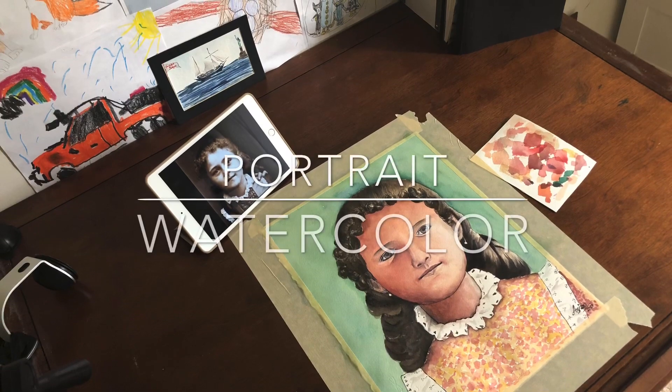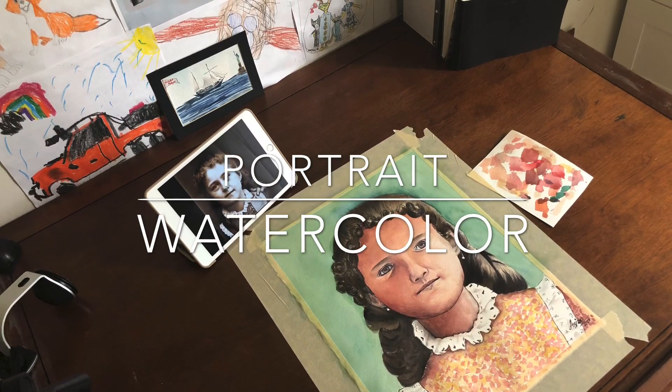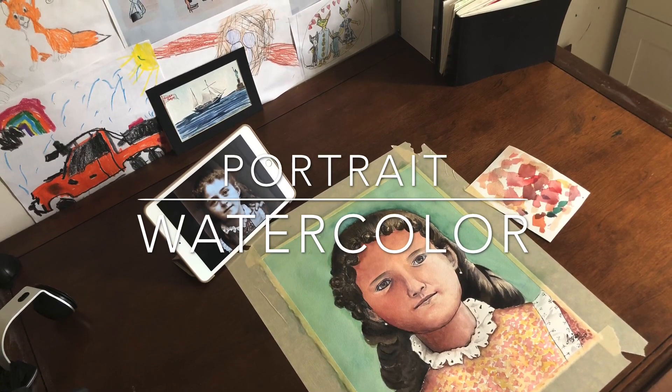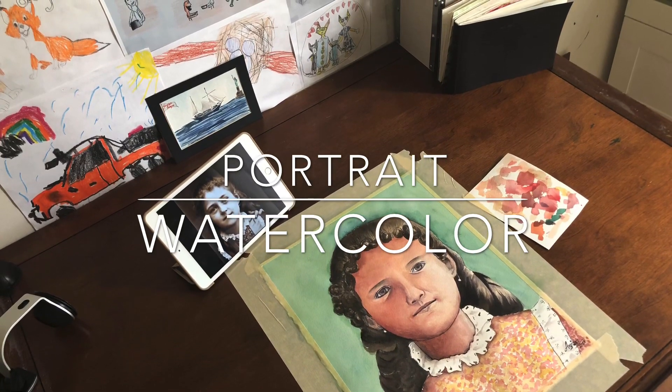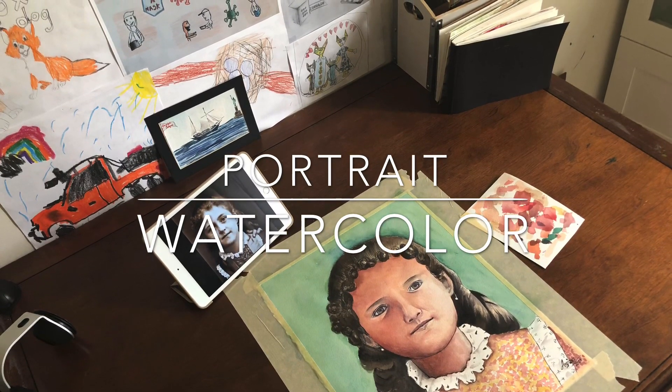Hello everyone, welcome to my studio. Today I'm going to do a portrait. When I was thinking of doing a portrait, many faces came to my mind. After a while I decided I should do a baby's face, maybe a child, a young kid, and that's how I narrowed down on this pretty young, innocent face.